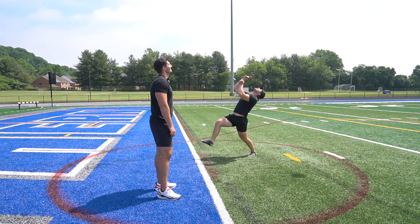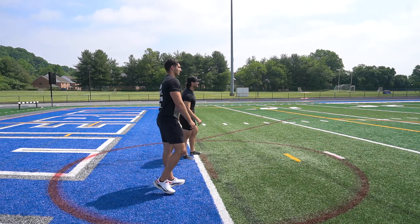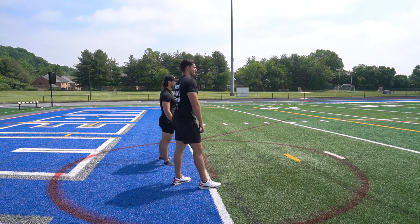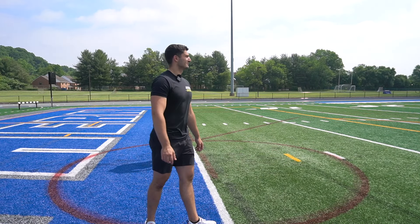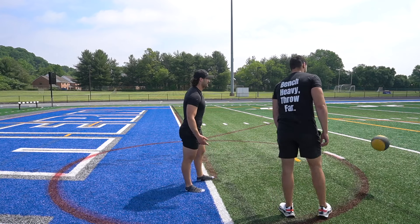Jordan, get some more height on it. You threw it way higher and I still threw it farther. Too much height — what the hell was that?